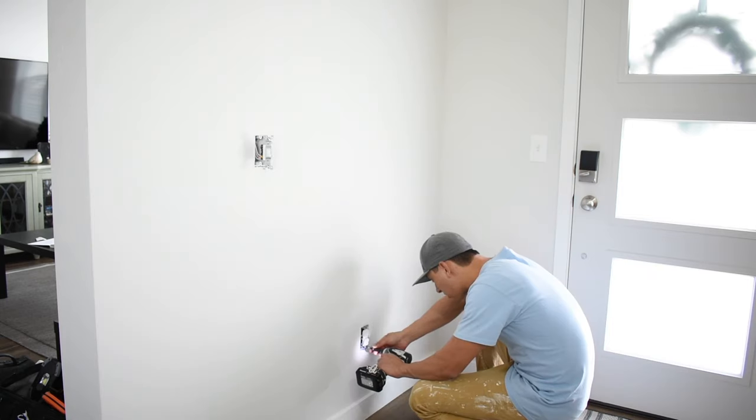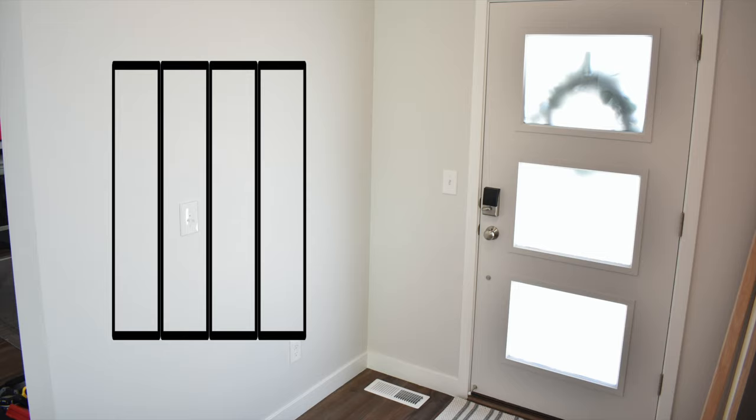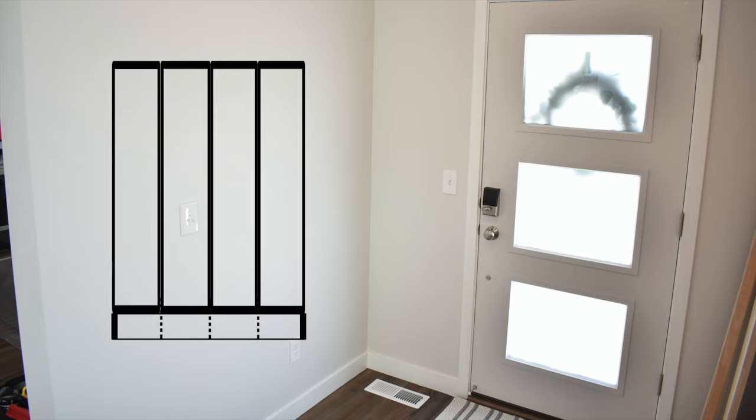You'll want to do this because when installing a shiplap wall you need to extend the outlets so they become flush with your new wall. Remove the screws securing your switch and outlet and set those to the side. Now think about how you want the shiplap to look. If you have baseboards, do you want to remove them to create a more raw look? Or keep the baseboard as is and put the shiplap up against it? Or take the baseboard off, install the shiplap, and then put it back on?